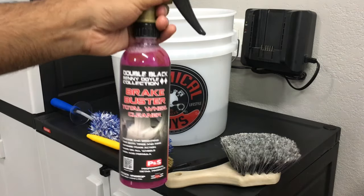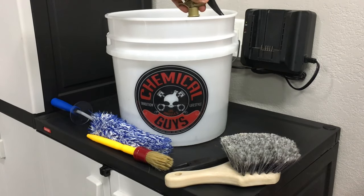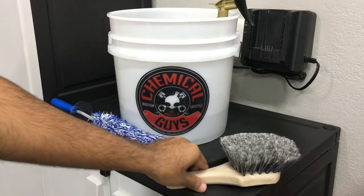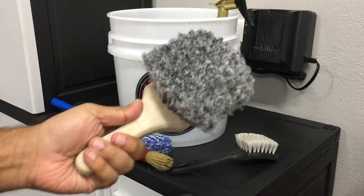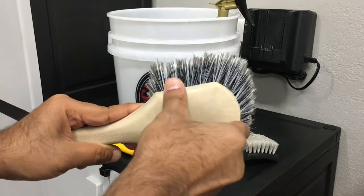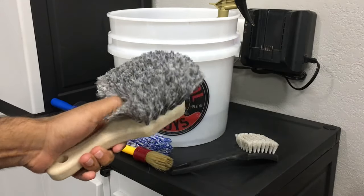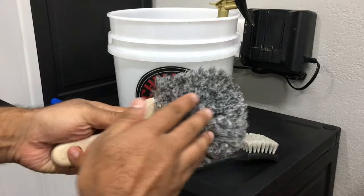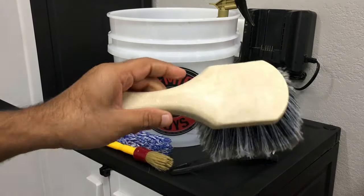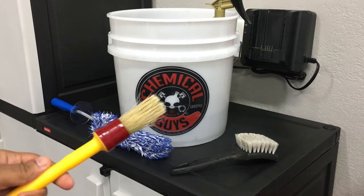So I don't have to have two different products — I just spray this one product on the wheels and the rubber on the tires and it gets it perfectly clean. The first thing I do is use this flag tip brush, which is a Chemical Guys brush. It's plastic so it won't damage your paintwork or your wheels if you accidentally hit it, and it's really really soft so it won't scratch the wheels.